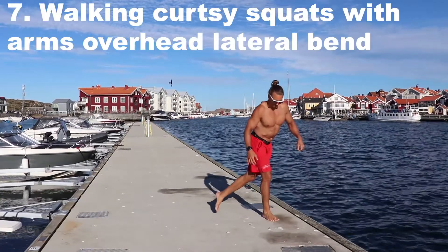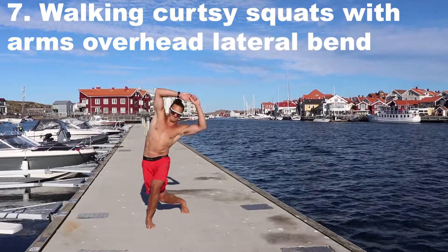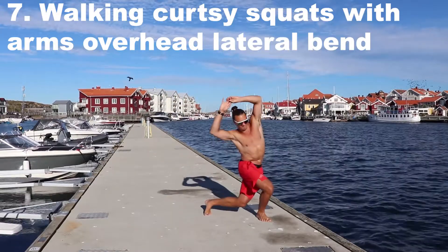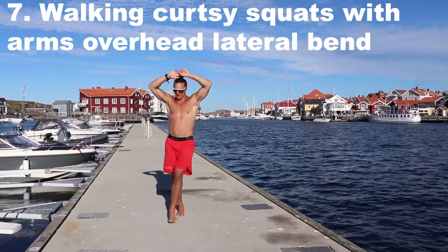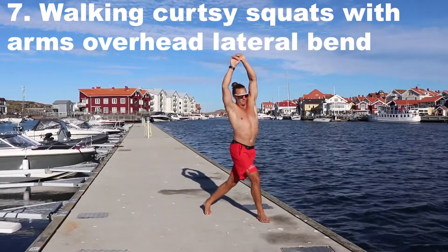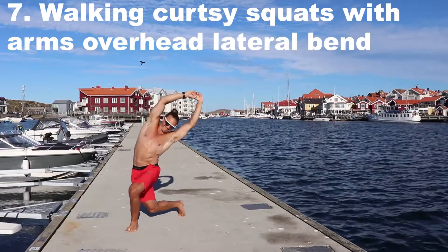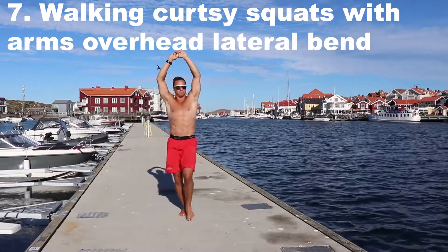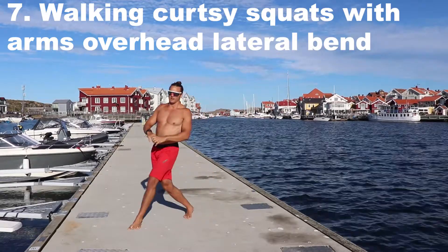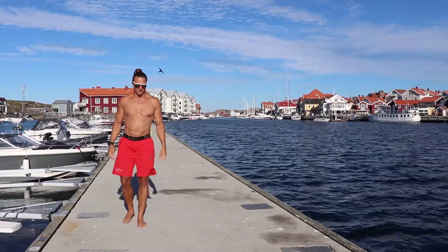A few more variations. We call this a walking curtsy squat with the arms overhead, and you get a good sideways or lateral bend at the body. What you do is squat by placing one foot in front of the other and squatting down — it's like a lunge done sideways but with one leg behind you. The 'curtsy' refers to the polite greeting gesture, and the sideways bend gives more of a lat and core stretch.